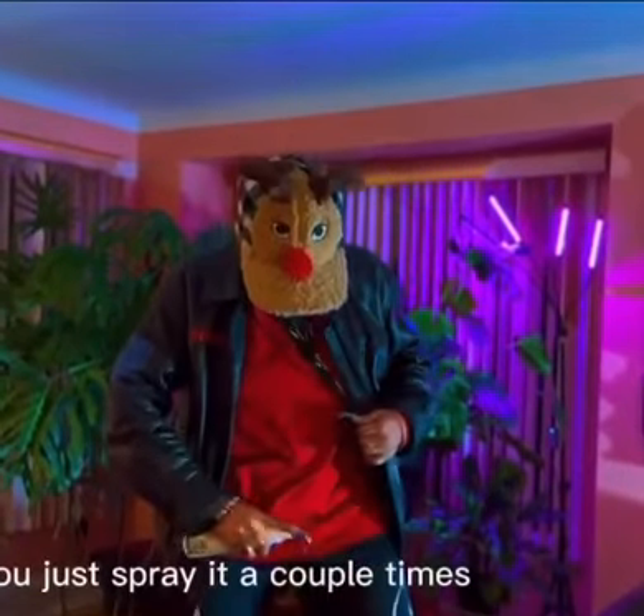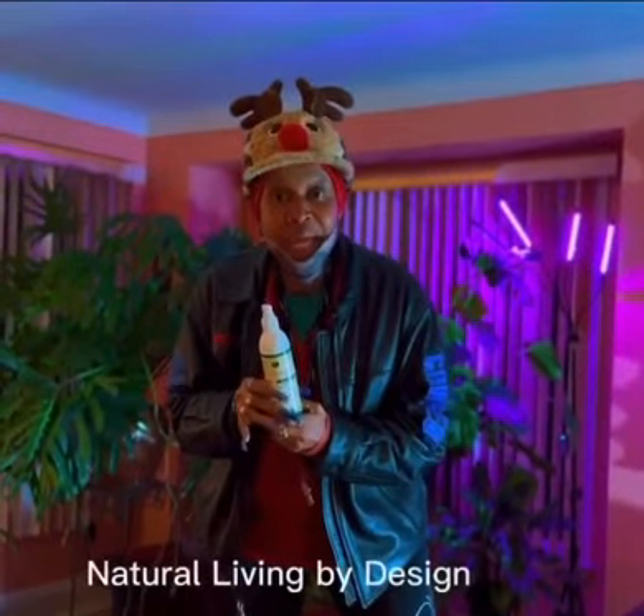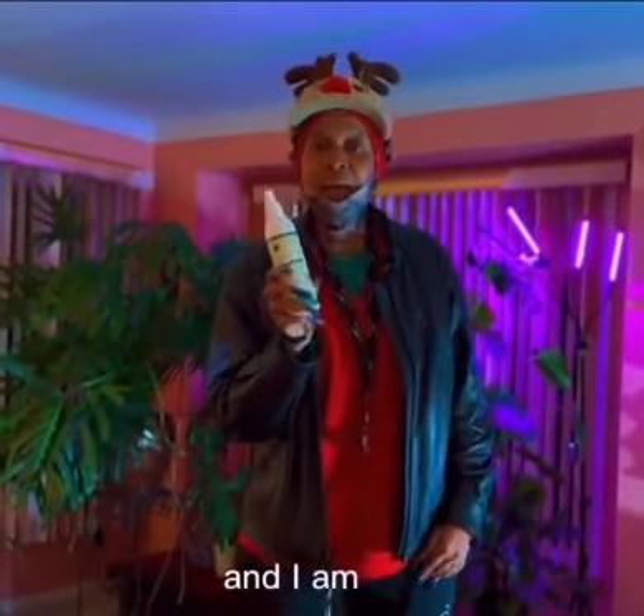Just spray it a couple times, like that there. That's what you do. Natural Living by Design, baby. And I am out.